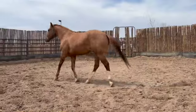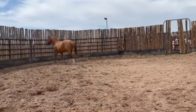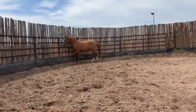Leroy is a big horse with tons of personality. We aren't sure on his breeding, but he shows lots of athletic ability.